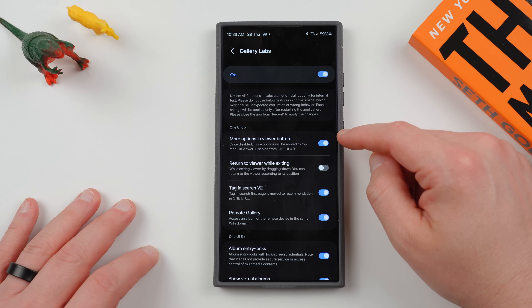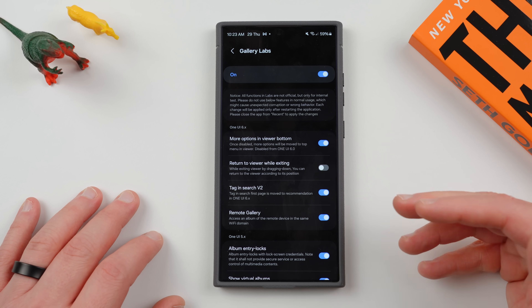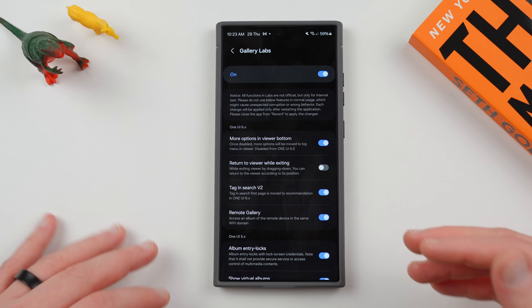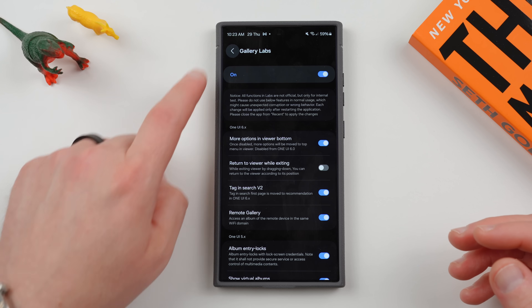Anyway, this is the main one I wanted to bring your attention to, because a lot of people do not like having the three-dot menu at the top. It ruins the one-handed usability, which is counter to the point of One UI. And you can get this back by enabling that simple option.